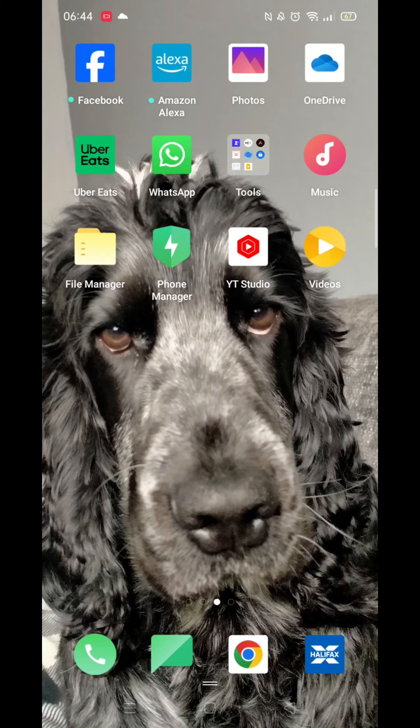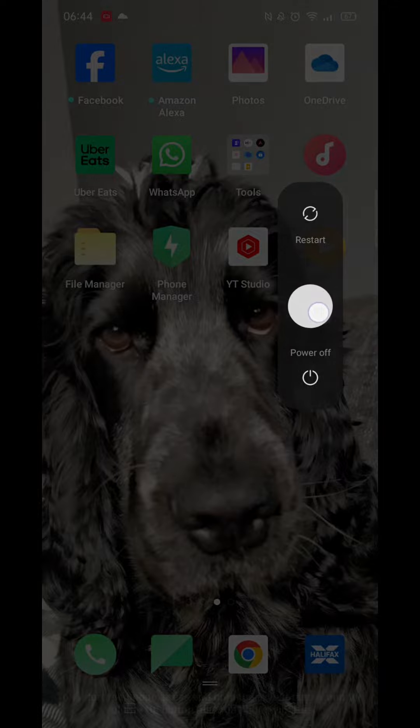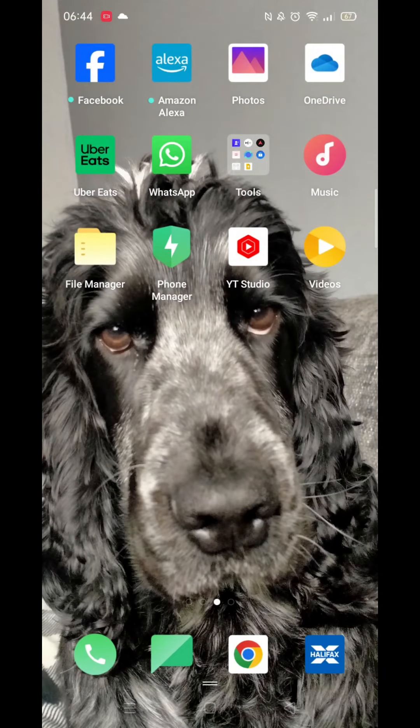To restart your Android phone, press and hold the power button on the side of your mobile. After a few seconds, a few icons will appear. The only options shown are restart or power off. I'm using an Apple phone, but depending on the model of phone you are using, your options and screen may look a little different.